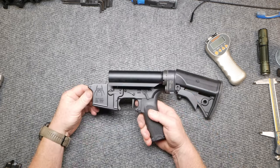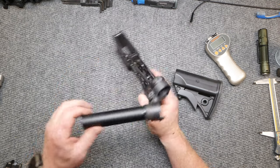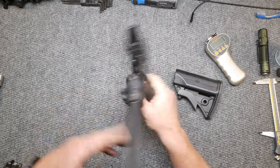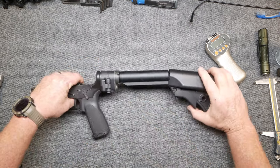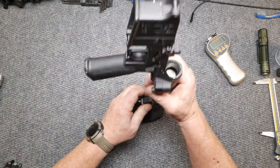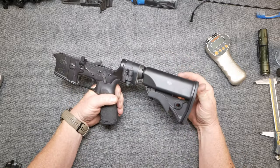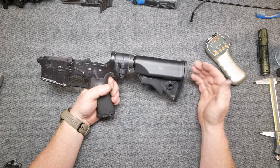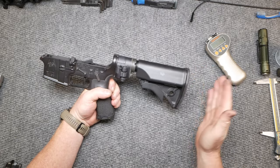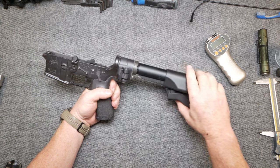Look how small the buffer tube is on that guy. This is one of the reasons why I really like it. LWRC does an absolute phenomenal job. And what it does also is it compensates for the extra length of the LAW tactical folder. So if I had to recommend something that would bring this thing back into the overall length of the build, this is what I suggest.